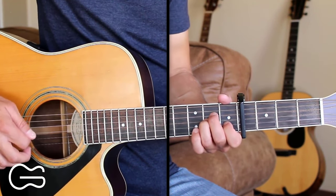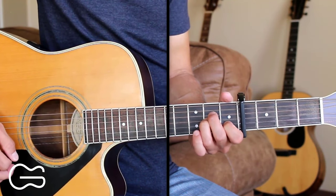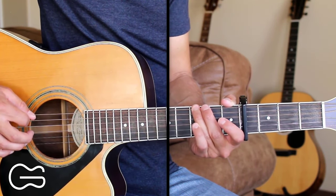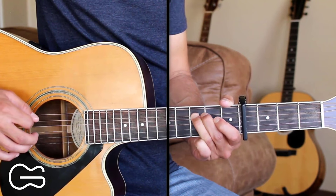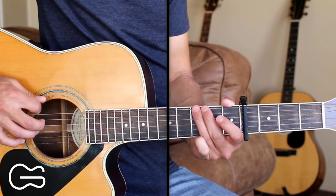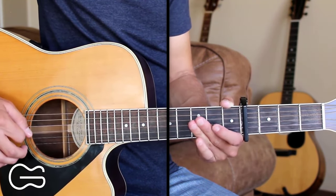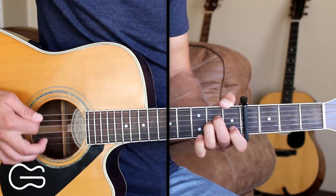That's how our intro starts out with that picking, and then we're going to go into this lick — all played over the A minor chord. Starting on the sixth string open, pick that, then hammer on to the third fret. Then pick the fifth string open twice. Then back to the sixth string, third fret. Then fifth string open again. Then fifth string, third fret — we're going to pick that and pull down to bend it, and then pull off to open it back up. Then go back to the sixth string, third fret, then fifth string open one more time. Here's that once more slowly.